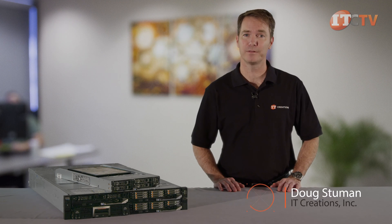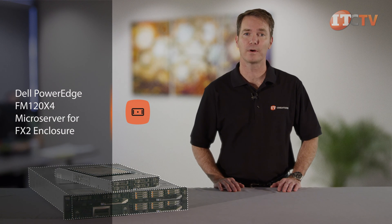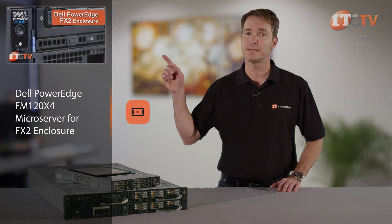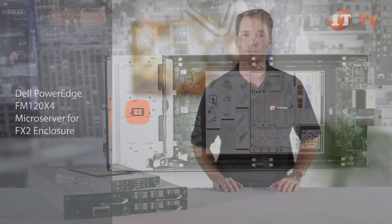Hi, Doug Steumann with IT Creations with another addition to Dell's FX2 shared infrastructure platform. Today we'll be looking at the half-width FM120X4 compute node designed for the FX2 enclosure without embedded PCIe module slots. The FM120X4 offers a lower cost alternative than some of the other compute modules supported on the FX2 chassis. If you're not familiar with the 2U FX2 enclosure, click this link for a quick rundown describing the impressive features and rack density available on this system.